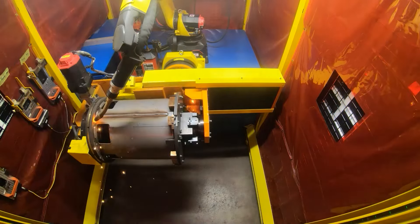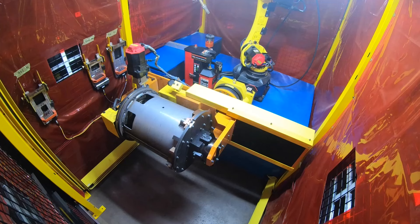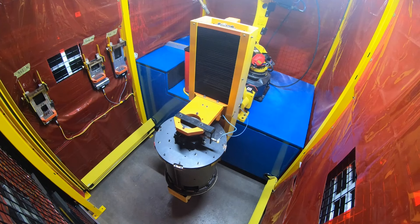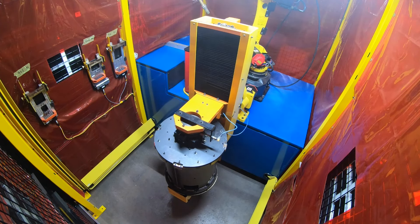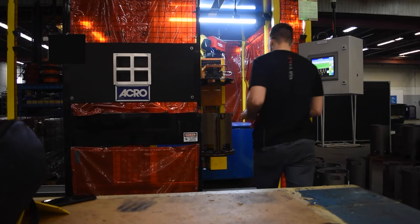Once the weld is complete, the robot moves back to the home position and the fixture returns to the operator load and unload position and unclamps. The operator can now enter the cell, unload the welded assembly, and load new parts.